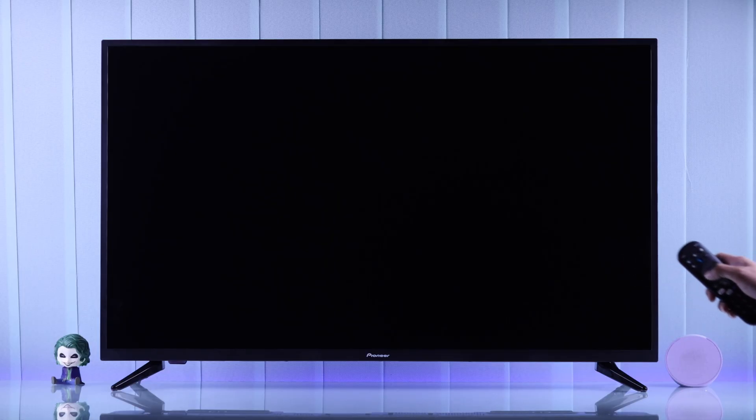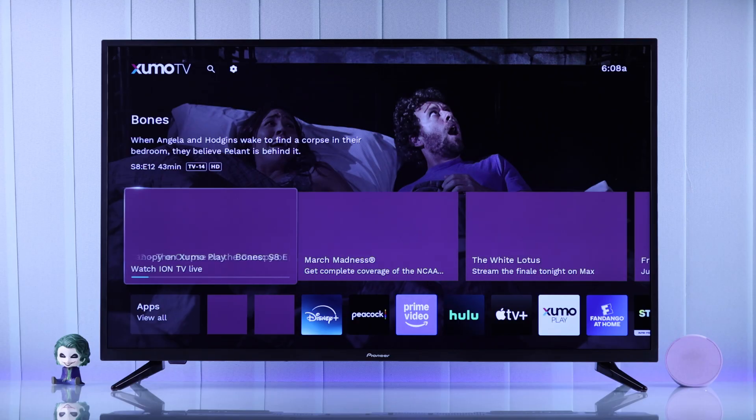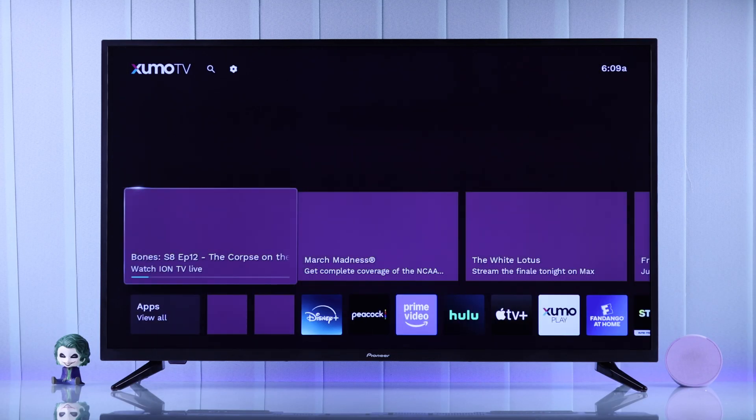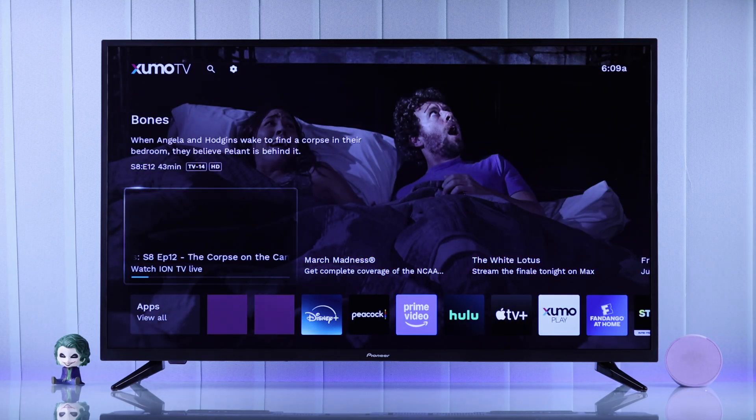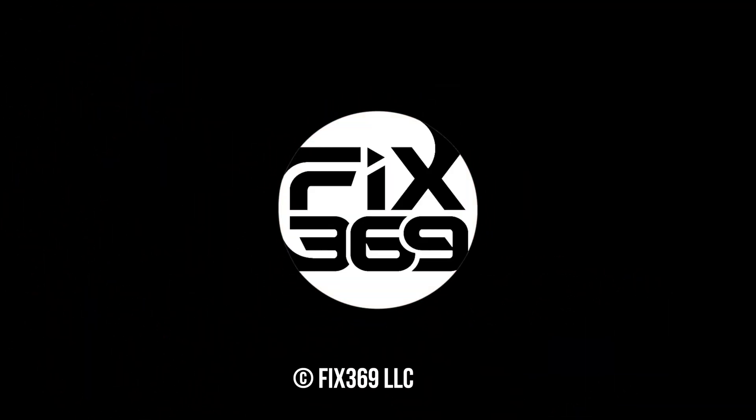Now we can start exploring our Zumo TV with a personalized experience from the get-go. Go ahead and jump into entertainment. If you found this guide helpful, make sure to smash that like button, subscribe to support us, and I'll see you around.